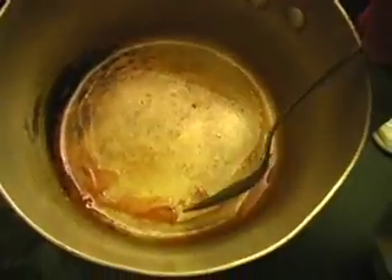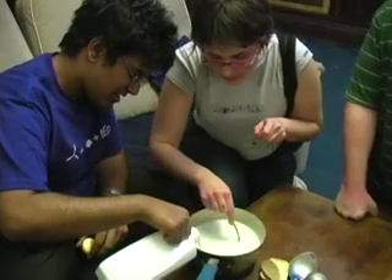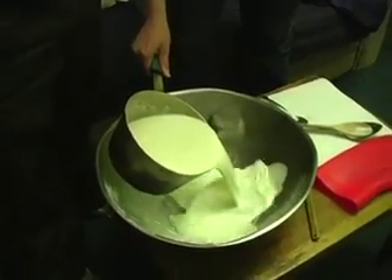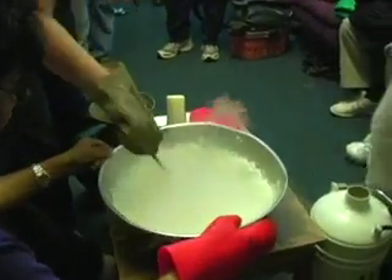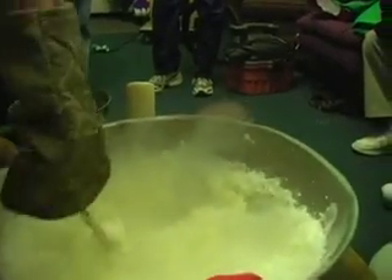It's thick. Oh my god. This is so innocuous looking.